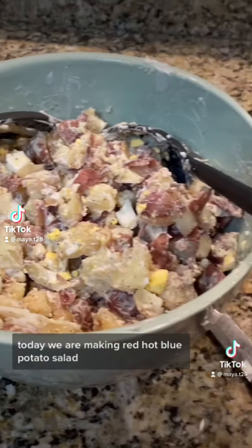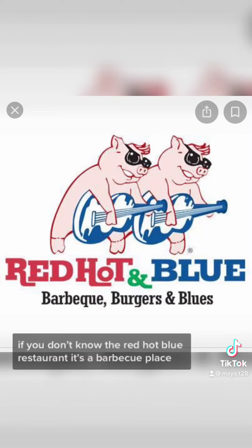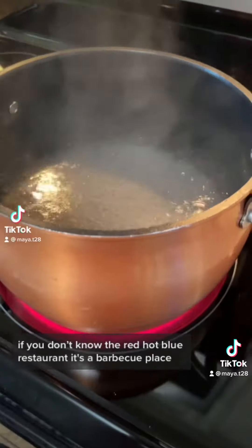Today we are making Red Hot Blue Potato Salad. If you know the Red Hot Blue restaurant, it's a barbecue place.